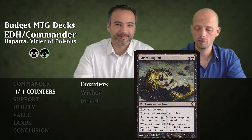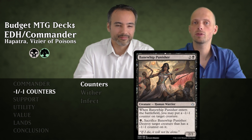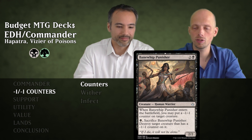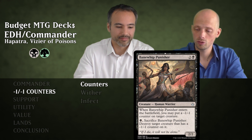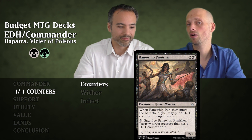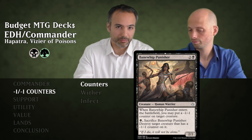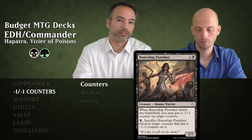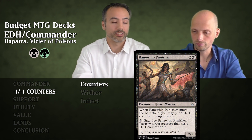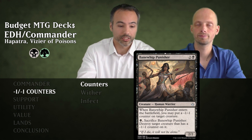Next is Bane Whip Punisher. For three mana it's a 2/2 Human Advisor. When it enters the battlefield, you may put a minus one minus one counter on target creature. Later for one black mana, you can sacrifice it to destroy a creature that already has a minus one minus one counter on it. So you could have it come in, put a counter on something, then sacrifice it to kill something else that already had a counter.